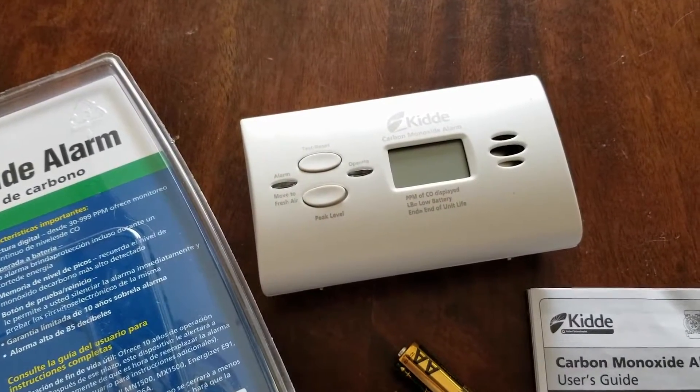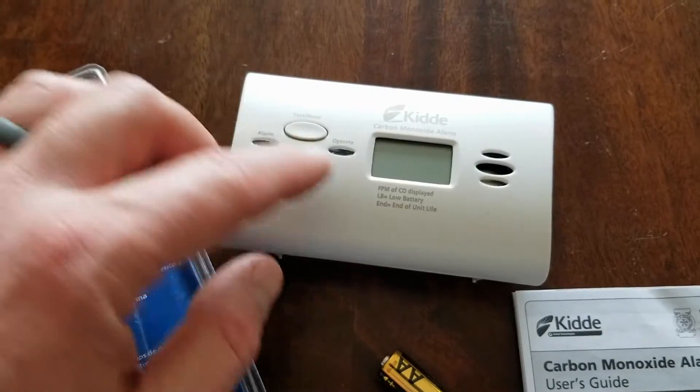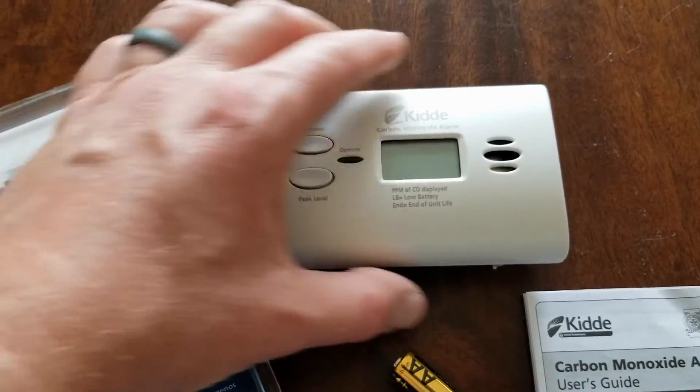If you do like this unit, you can purchase it via the link in the description box below on Amazon. This was actually fairly inexpensive — it really was a good deal. Just a couple extra bucks to get that nice digital readout.